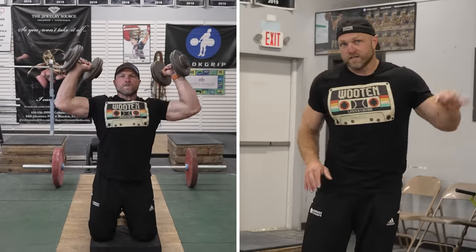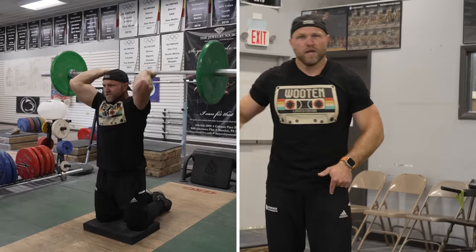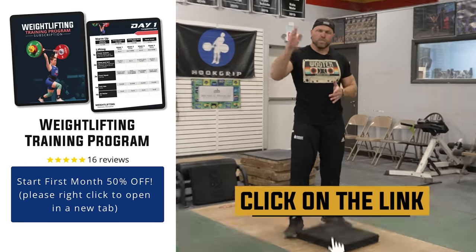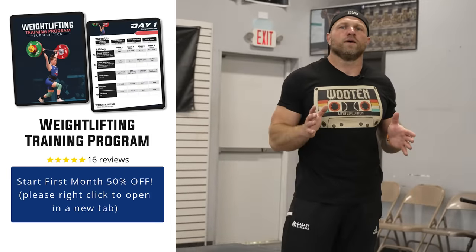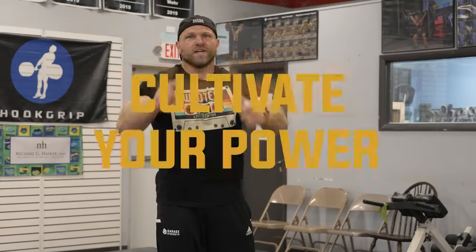The other three kneeling accessories are exercises you can do later in the workout. The kneeling jump you can do at the beginning to potentiate everything. If you need help with your programming, head over to garagestrength.com and pick up one of our weightlifting-specific programs. If you wanna become a champion, medal at worlds like Haley Reichert — you've always gotta cultivate your power. Peace!